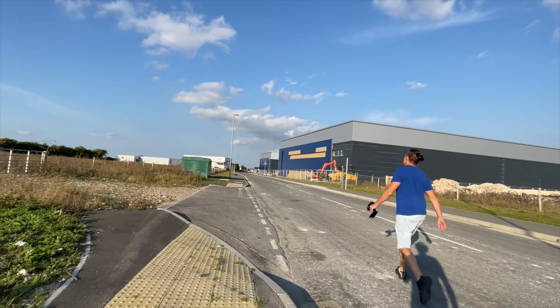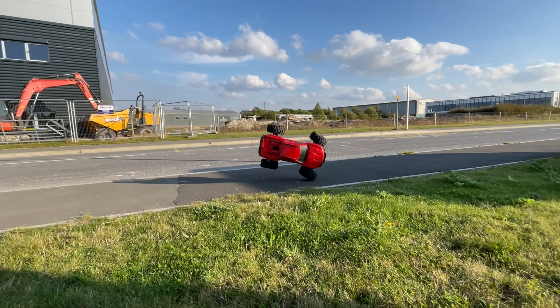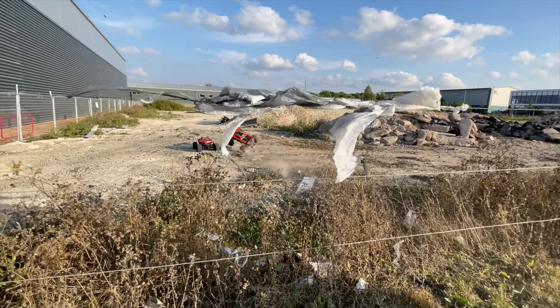Still alive? It's an X-Max, it's going to be all right, isn't it? Man, this is vicious — come here, look at that.